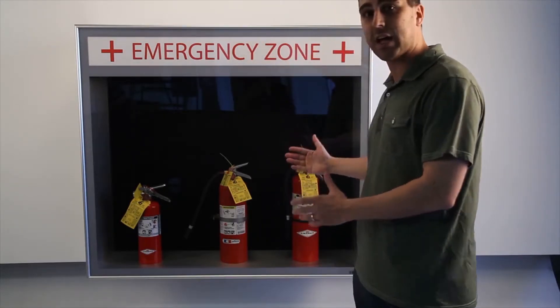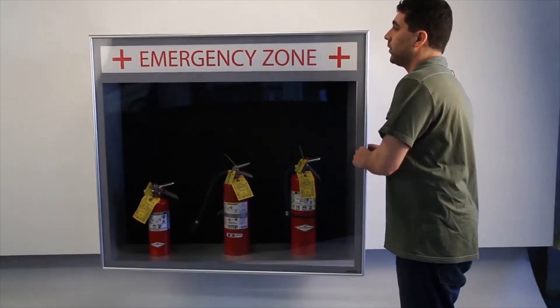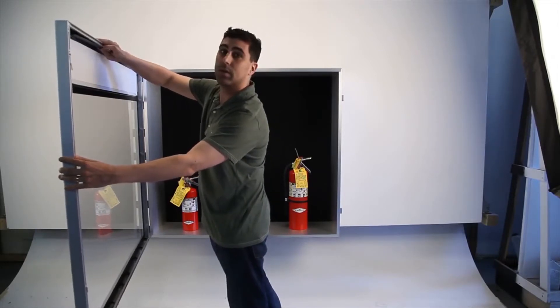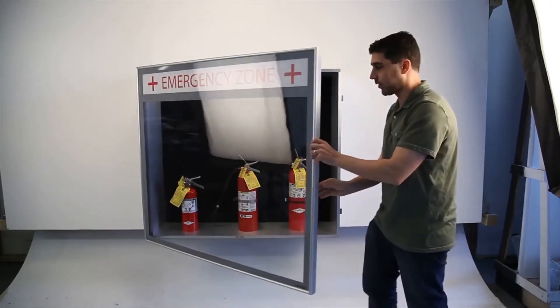We have a nice deep shadow box display case where, if they want to, they'll be able to change out the header to whatever their signage needs require.